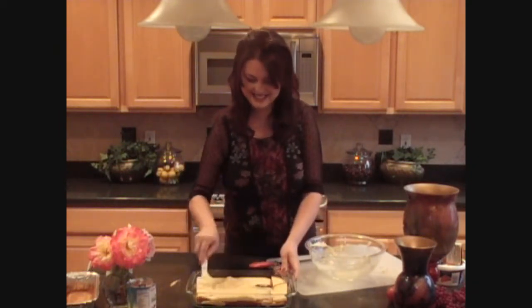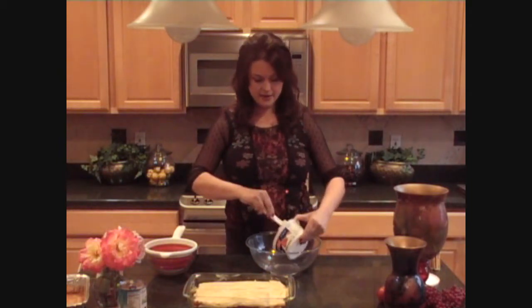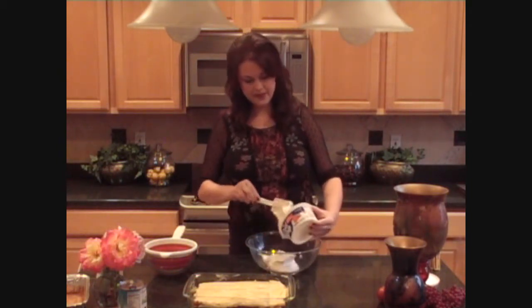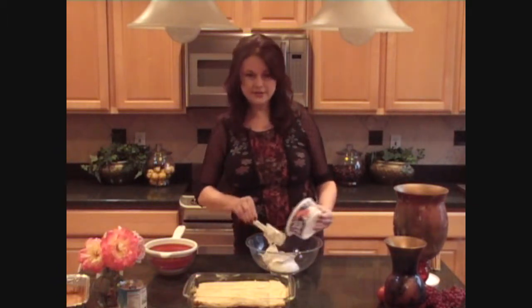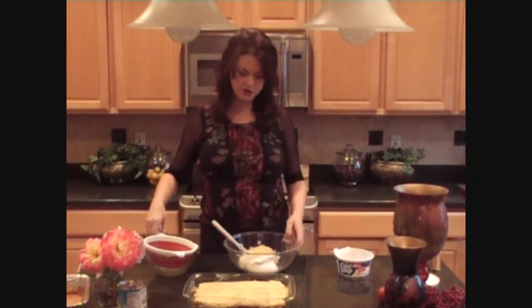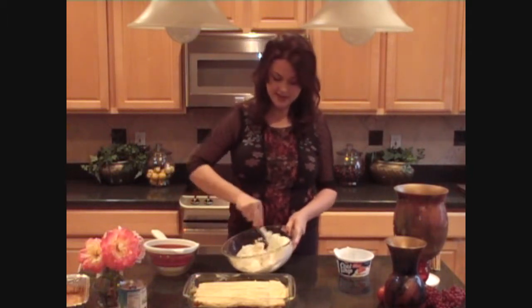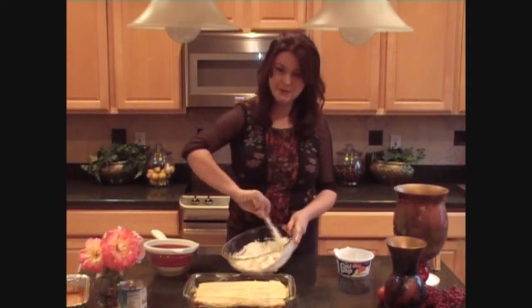Now for the icing on the cake — or in this case, the whipped topping on top of the cake. This cake is all about velvety, rich texture, so I don't want to bog it down with something heavy and overly sweet. That's why we're going to take our whipped topping and just place it into a mixing bowl, scraping all that good stuff out. Now we're going to add our drained pineapple right into this whipped cream mixture and give it a quick stir. This is what we're going to place on the top of this beautiful pineapple cream torte.